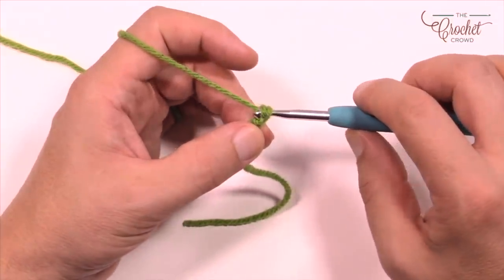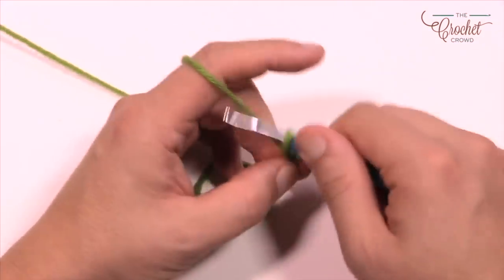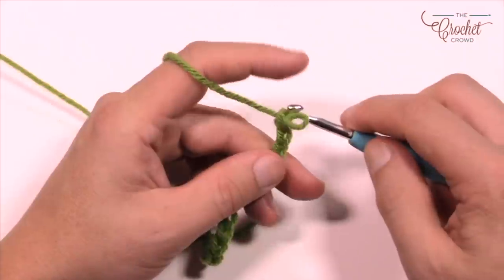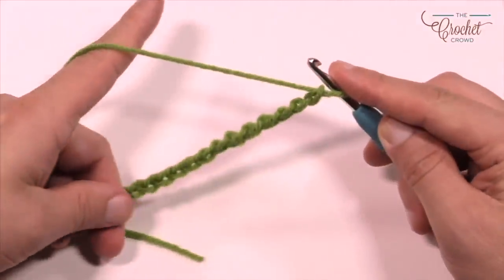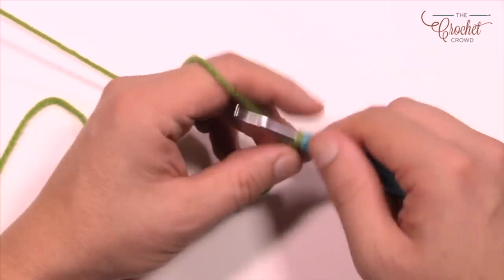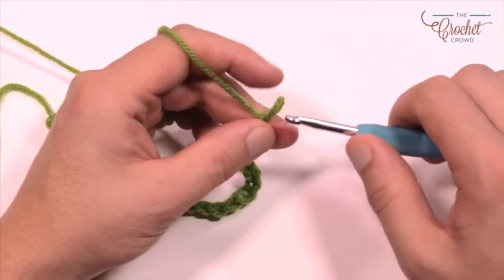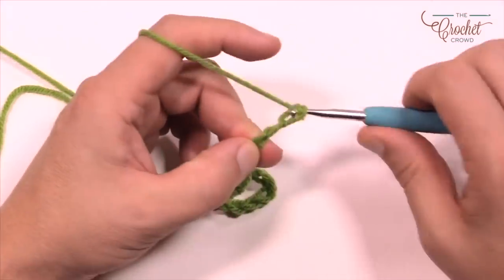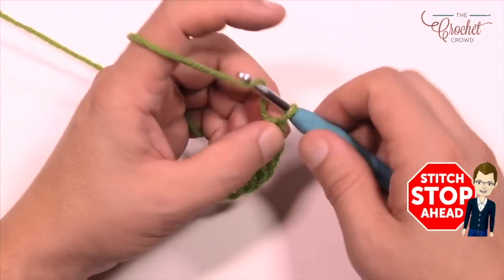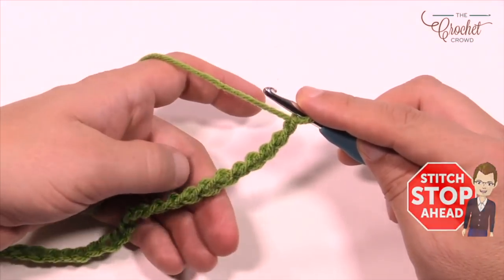So I'm just yarning over pulling through, counting 1 through 14 — that's one multiple of 14. You can decide for yourself if it's big enough; if not, do it again. Count out another 1 through 14. Once you're satisfied with the length, just add two. If you're doing 170 you can just do 170, but if you want to do multiples, that's exactly what you have to do.